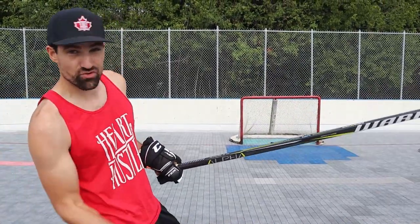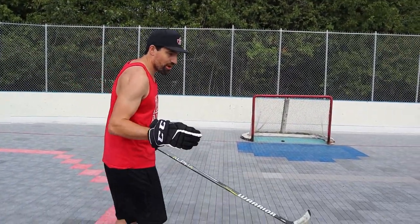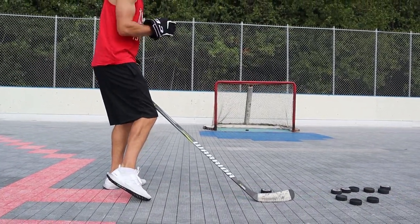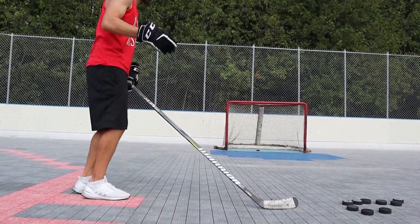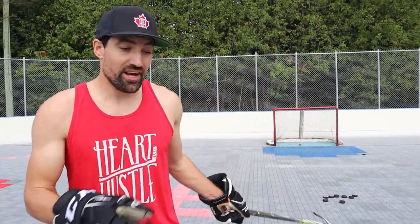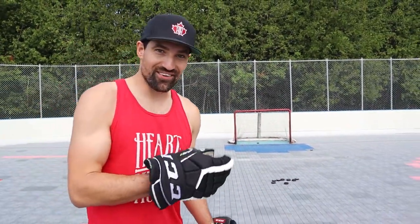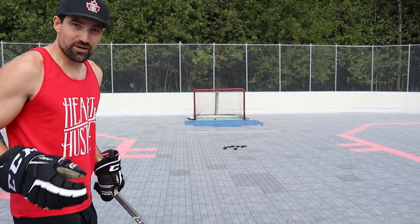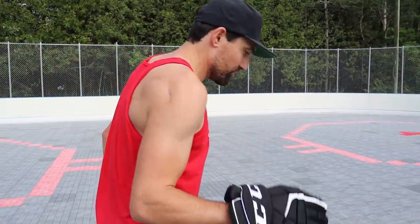When I'm in close to the net, that bottom hand can come up higher — pretty much just trying to drive it right into the shelf. From a little further back, you want that bottom hand to come up, but not quite as high — basically just drive it a little bit below the shelf so it gets there. And when I get further back, that bottom hand is gonna come up but not nearly as high as when I was in the slot, and especially not as high as when I was in close to the net. From the blue line, you want it to just barely come off the ice, because the puck is gonna continue to lift.